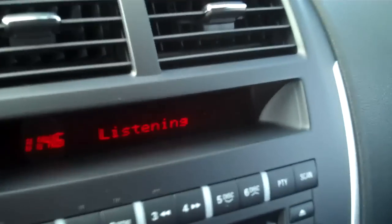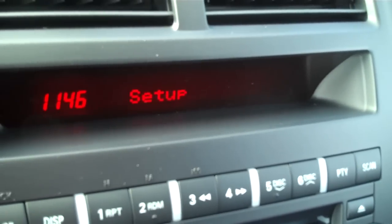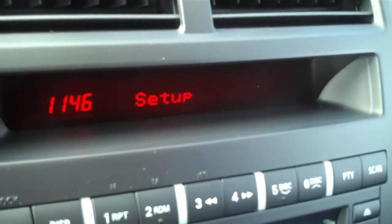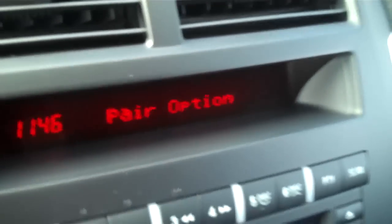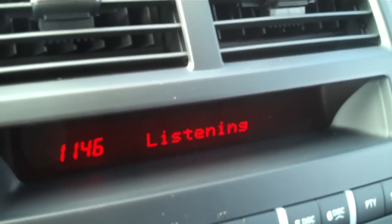Setup. Select one of the following: pairing options, confirmation prompts, language, passcode, select phone, or select music player. Pairing options. Select one of the following: pair, edit, delete, or list. Pair.